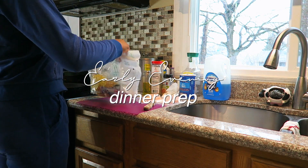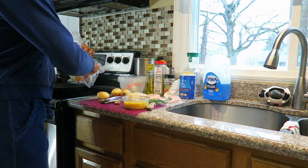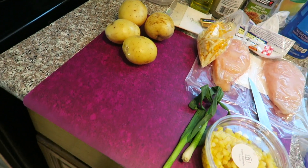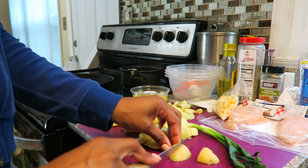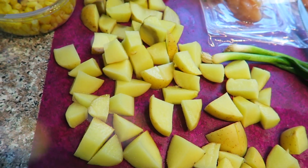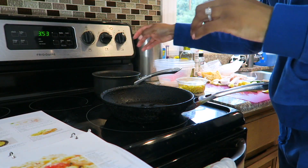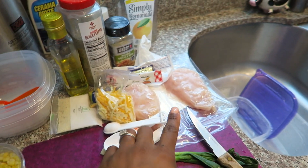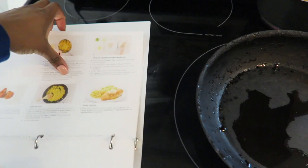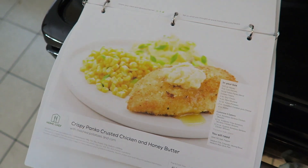Now it is time to start prepping dinner. I'm just getting my meal out for the day — I do a meal kit delivery service, so I get all my ingredients together and then I'm ready to start cooking. I have the potatoes in the pot boiling right now and I'm about to get started on the corn and the chicken, which will be cooked on the stovetop. It's going to be a chicken, corn, and mashed potato dinner — just like an old home-style kind of food, which I love.